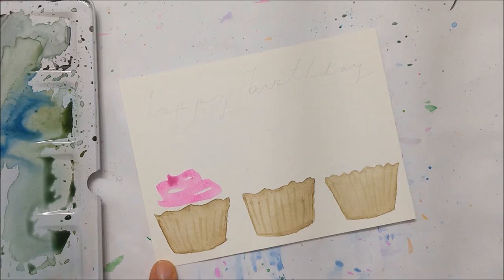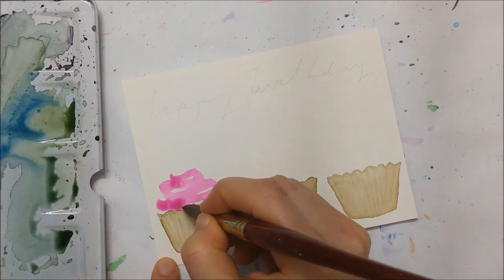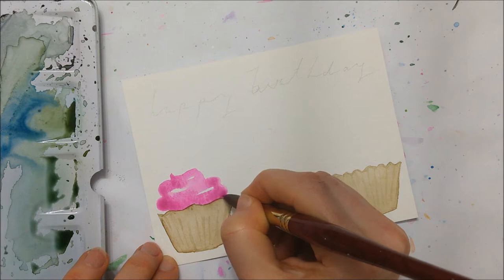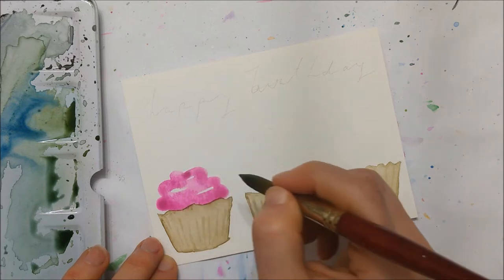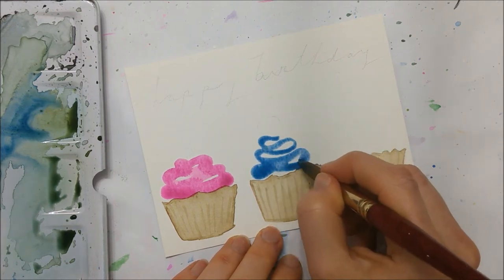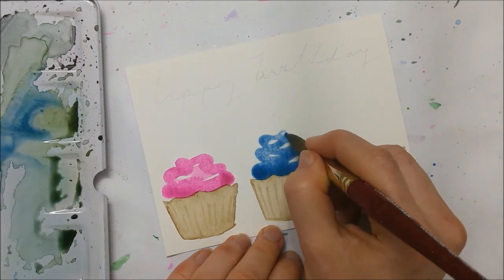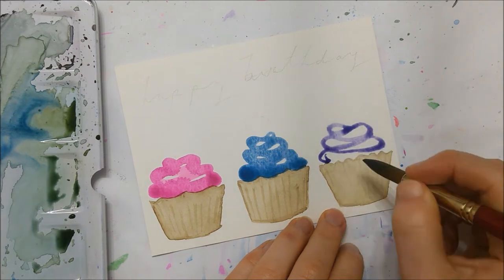Once those cupcake cups have dried you can start painting the actual frosting portion of your cupcake. I really love painting this part because it's super fun and colorful. You want to paint it in a spiral shape — I think that's the easiest way — and you can also round off the edges with your paintbrush to make them look a little more smooth and cupcake-like. It's basically just a fun wave of paint that you're painting on and then filling in.